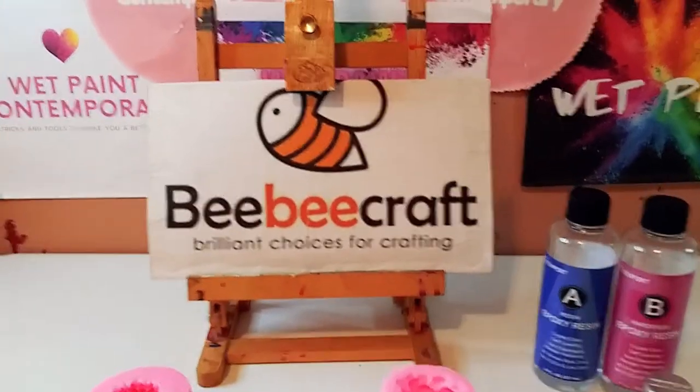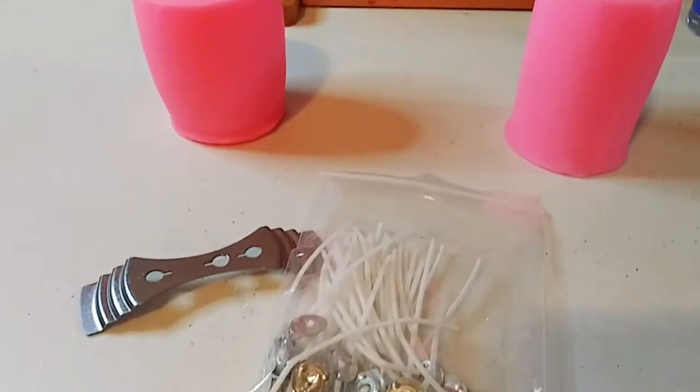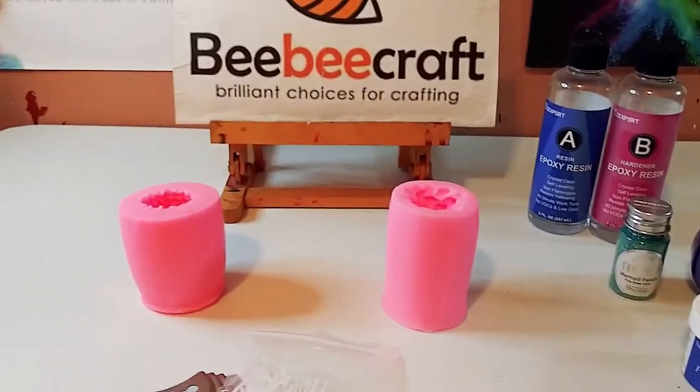Hey guys, welcome back to my channel. In today's video I'm going to be doing a silicone mold review with these beautiful silicone molds from BB Craft, so let's get started.